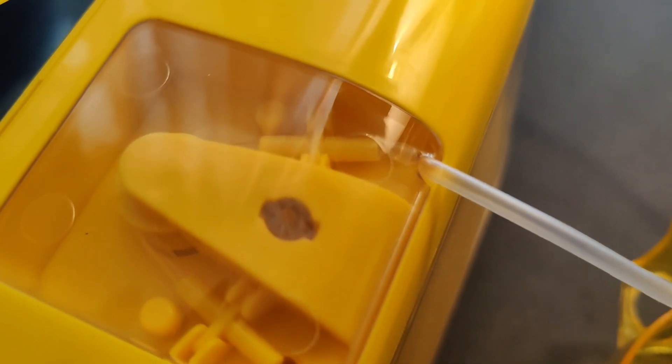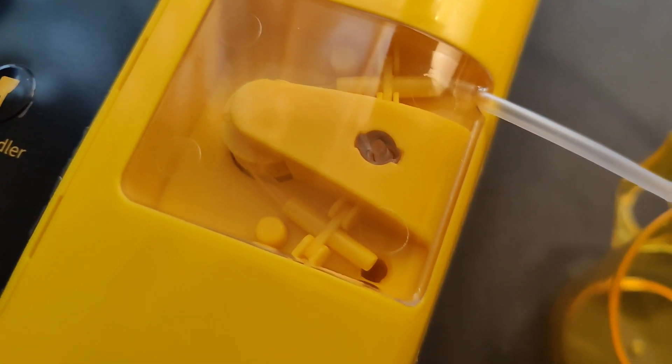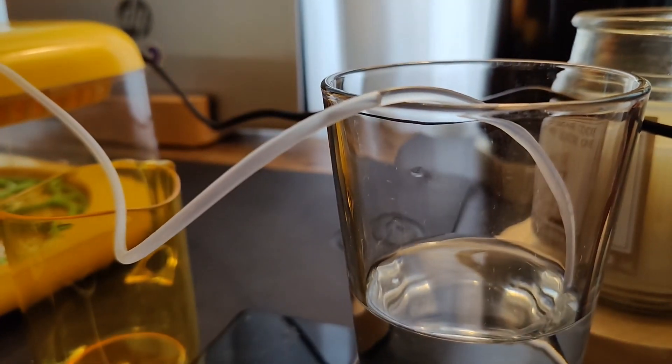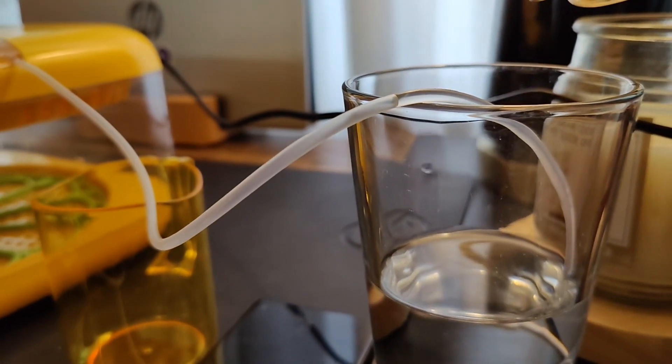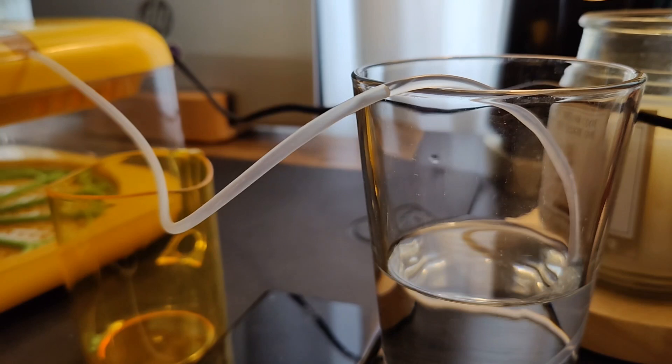I really love the automatic humidity feature. Ours that we used did not have this, and this is amazing. You just put the end of the hose into the water and then the other end of the hose is set up like I just showed you. There's a wheel that turns and actually pulls the water out of the cup and then automatically adjusts the humidity based on your settings. So all you need to do is make sure that the cup has water in it at all times.